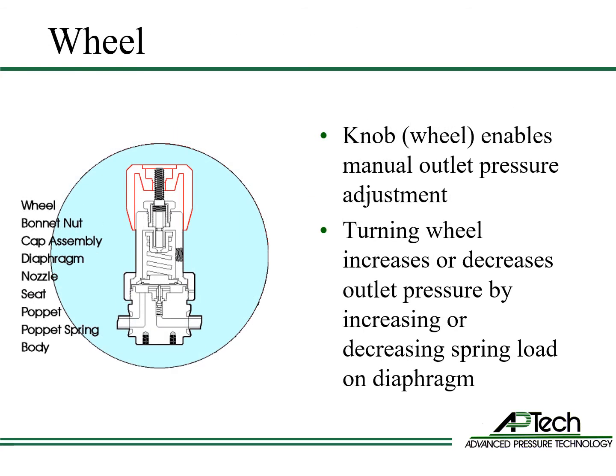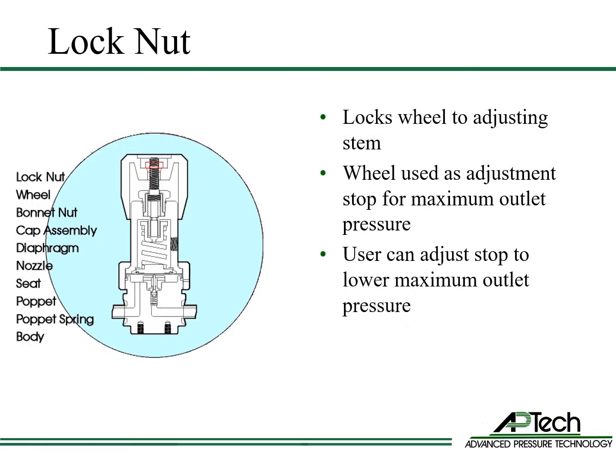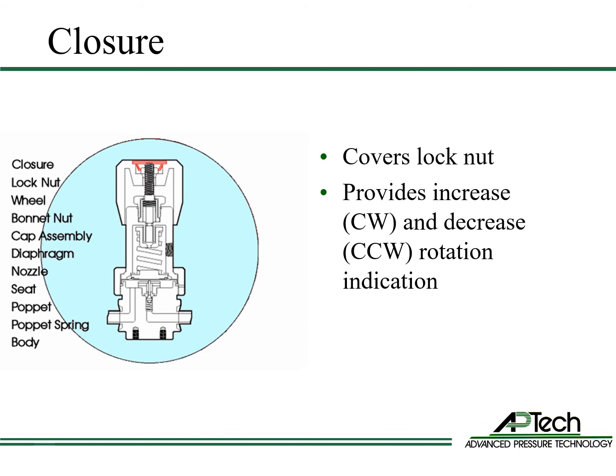The wheel or knob enables manual outlet pressure adjustment. Turning the wheel increases or decreases outlet pressure by increasing or decreasing spring load on the diaphragm. The lock nut locks the wheel to the adjusting stem. The wheel is used as an adjustment stop for maximum outlet pressure. The stop can be adjusted by the user to lower the regulator's maximum outlet pressure. The closure covers the lock nut and is removable with a small flat head screwdriver. The closure is printed with increase and decrease rotation arrows.